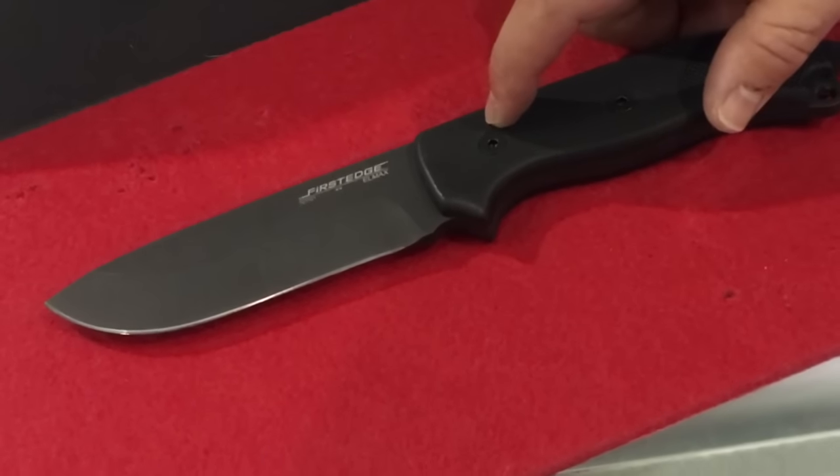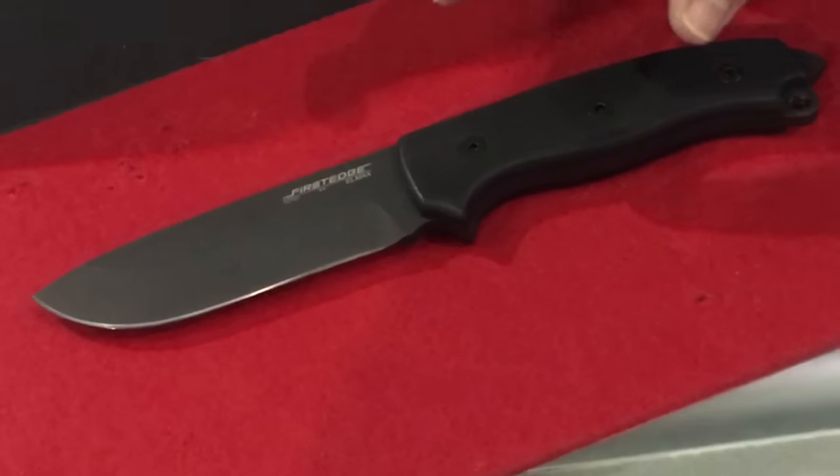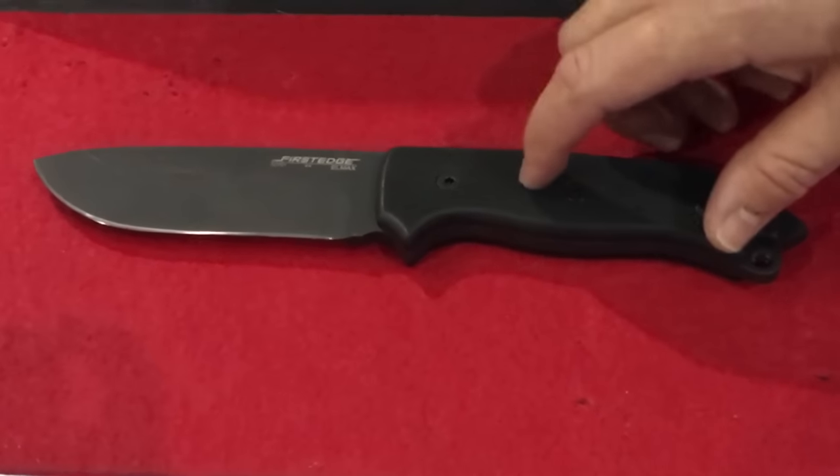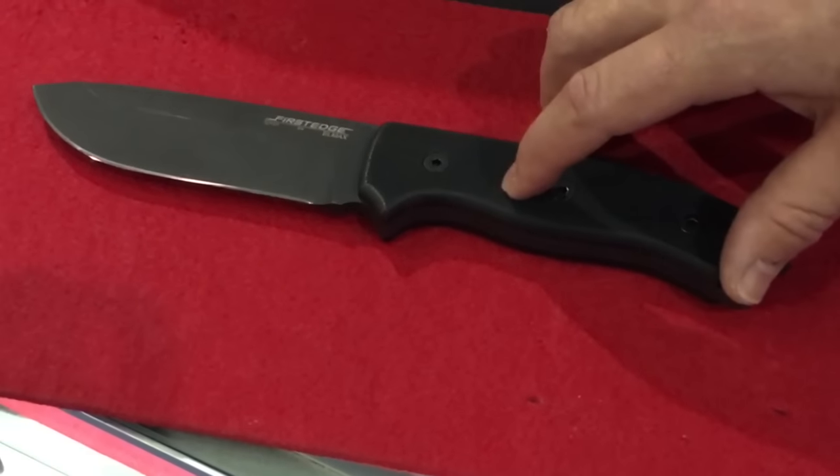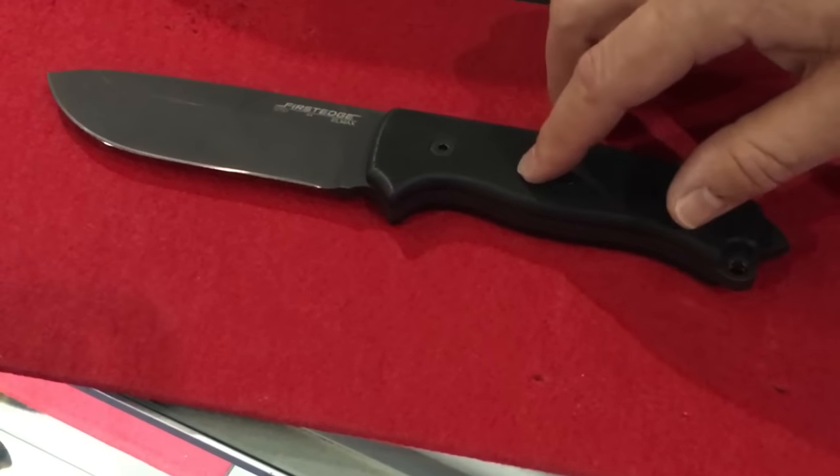LMAX steel is extremely strong — hardened to 60-61 Rockwell and has tremendous rust and corrosion resistance properties. It holds an edge extremely well; arguably one of the best blade steels on the market.